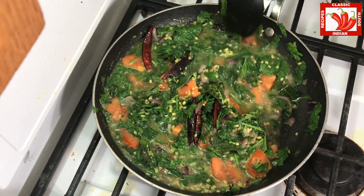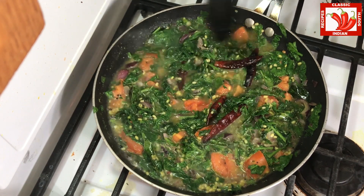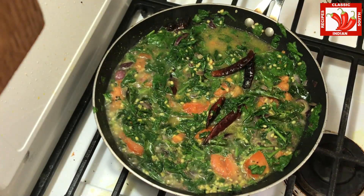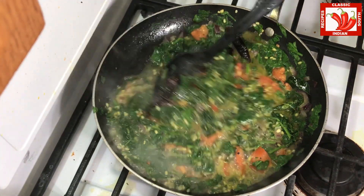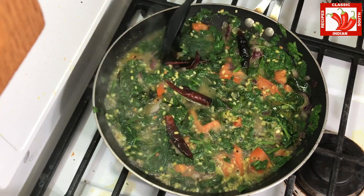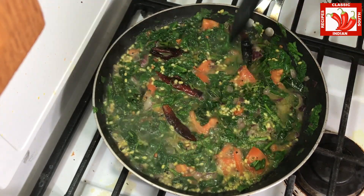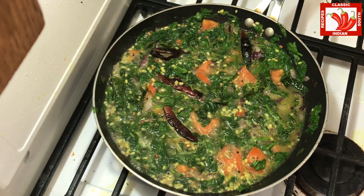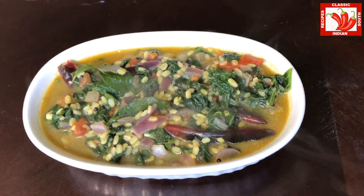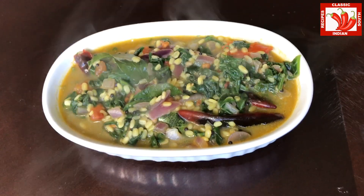Now the water has started to boil. At this moment the spinach curry is 90% cooked. We don't want to overcook the spinach. Now the spinach curry is ready. We can serve this hot with rasam and sambar.